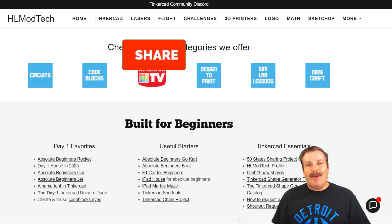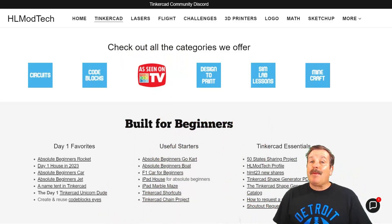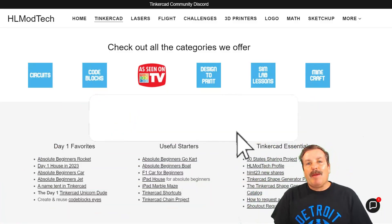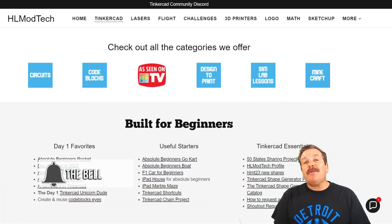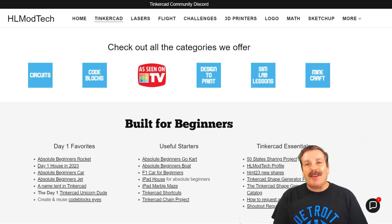If you enjoyed the video please give it a like and hit that share button so more people can learn about HLmodtech. You absolutely make my day if you take time to leave a comment down below. If you haven't subscribed yet, smash that subscribe button, and hit that notification bell if you want to be the first to know about a brand new video from me, HLmodtech. Thanks for watching, have a great day!